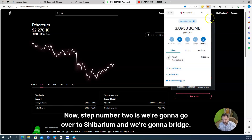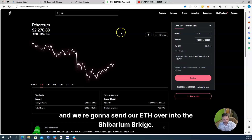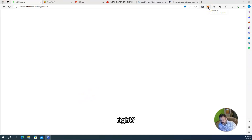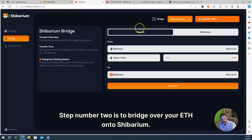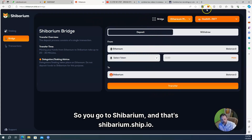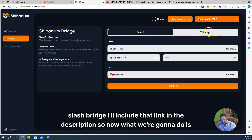Step number two: now I've bought my ETH and sent it to my MetaMask wallet. Step two is to bridge your ETH onto Shibarium. You go to shibarium.shib.io/bridge — I'll include that link in the description. So now what we're going to do is deposit. I want to make sure my wallet is connected.